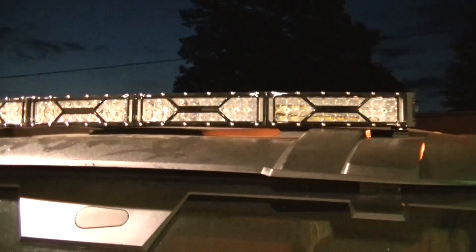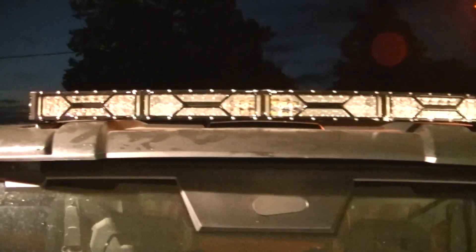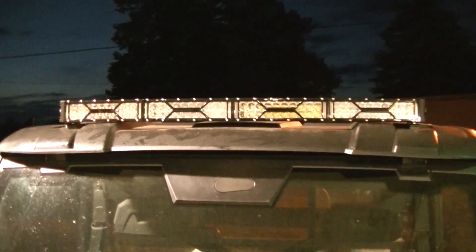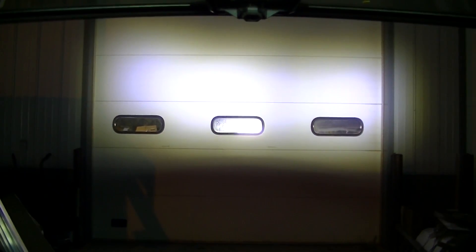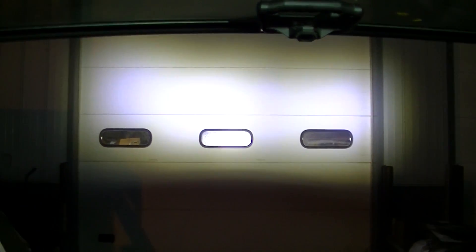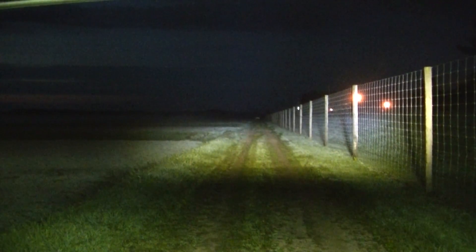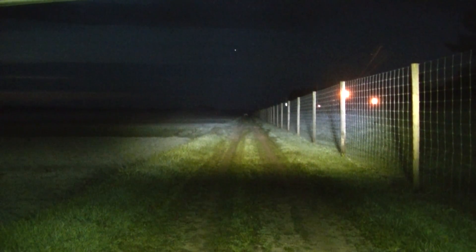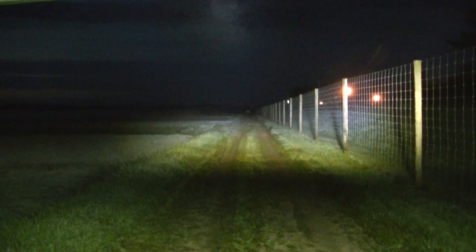The final one in this video - no filters whatsoever, all spot beam. This should be the brightest one. There's the full spot beam with no filters out in the field. You can see it's a powerful spot beam - I can see as far as I can see, it's got it all lit up.